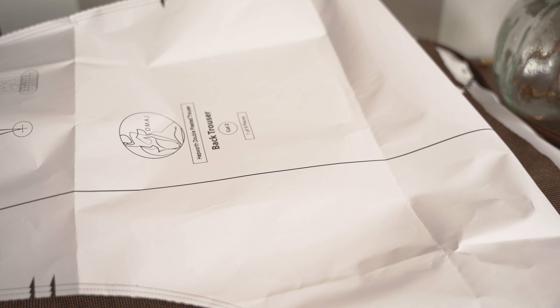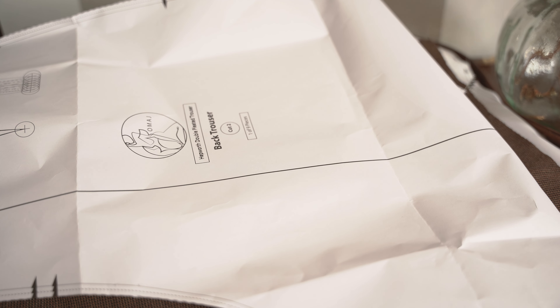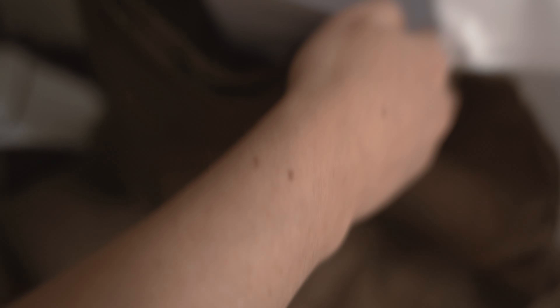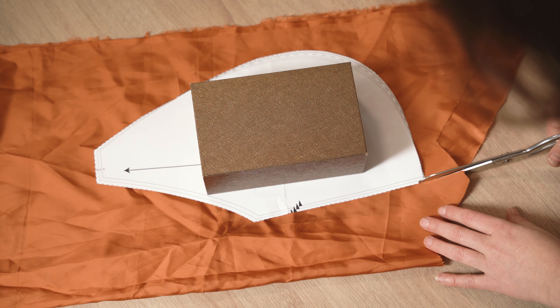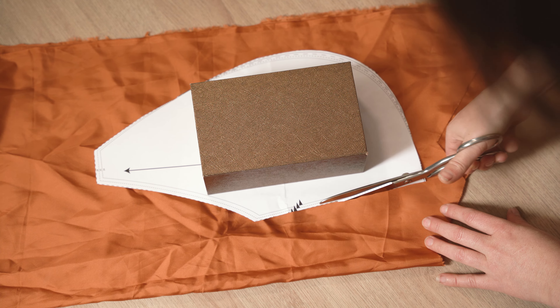Ça fait une demi-heure que je cherche la pièce de doublure de poche. Je vais chercher partout — et devinez où elle est ? Elle était là, sous une autre pièce ! Ma pièce de poche enfin retrouvée, je termine la coupe et je vais pouvoir attaquer la couture.